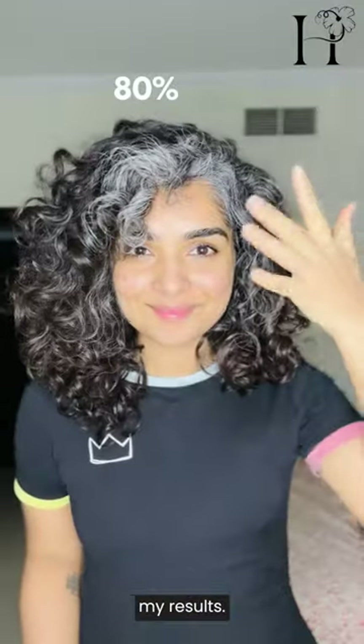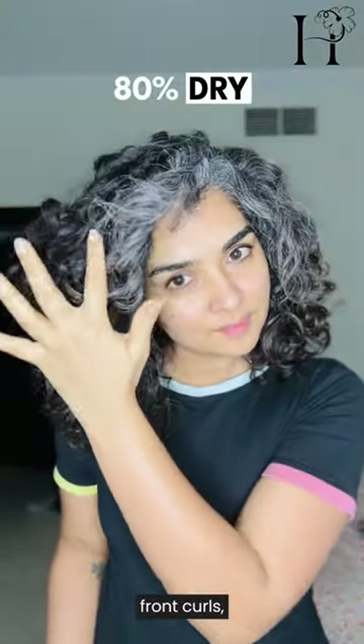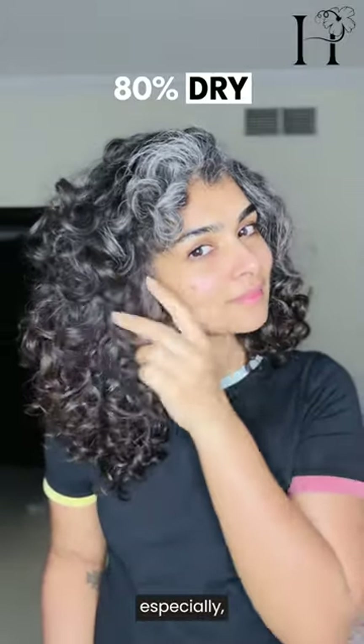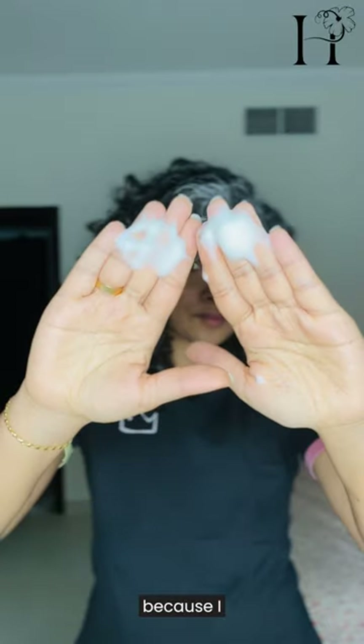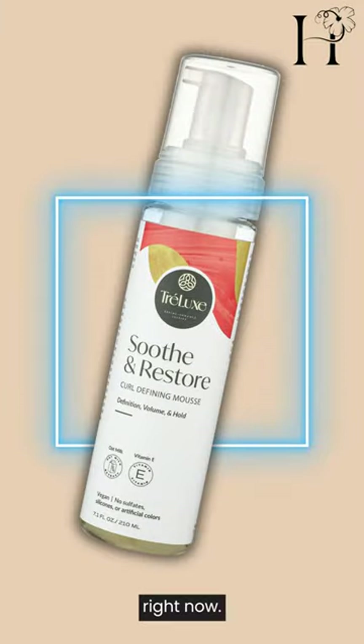Here are my results. I find that my front curls — which are full of grey hair — are a little bit more frizzy, and that's only because I used creams and did not use anything else. So that's why I'm introducing a mousse right now and applying it directly on my dry hair.